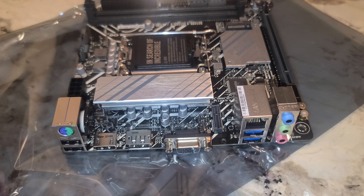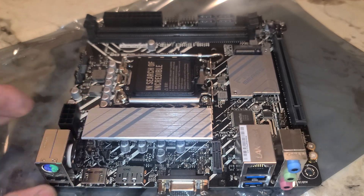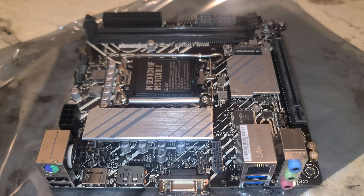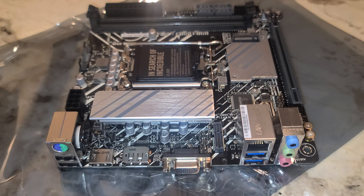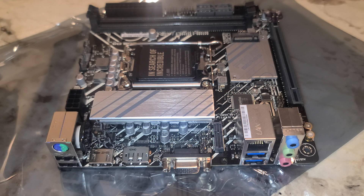Nice little motherboard here for an ITX size build. We'll probably install an i3-12100F in it, and then eventually, after we update the BIOS, I'll do another video with 13th gen — maybe another video showcasing some different CPU cores that work with it. Thanks for checking out the video. Please like, please subscribe. Thank you.